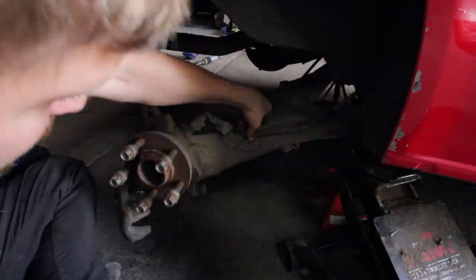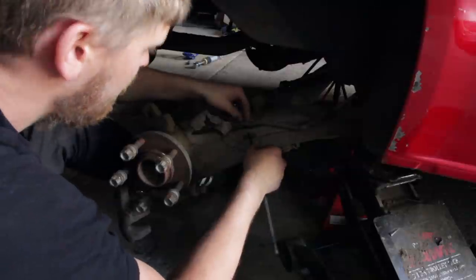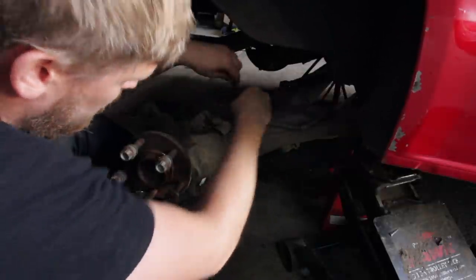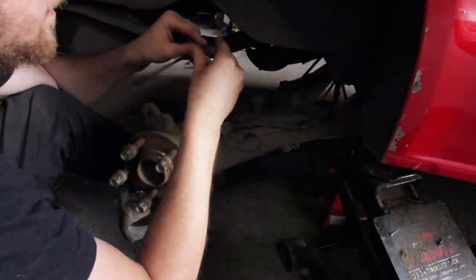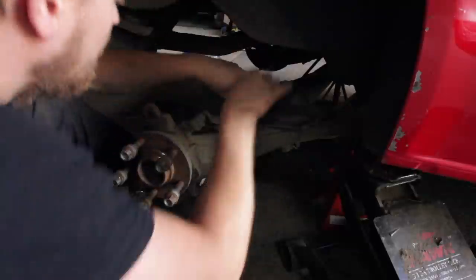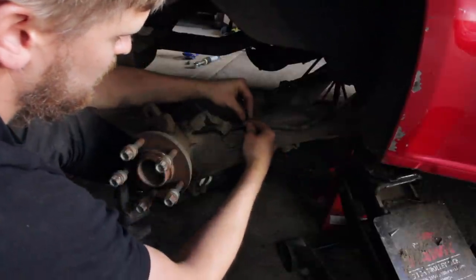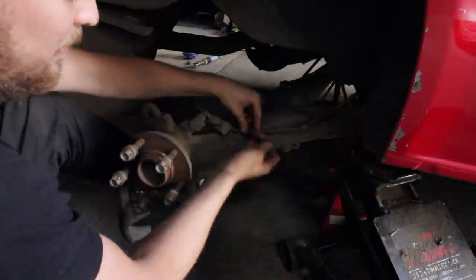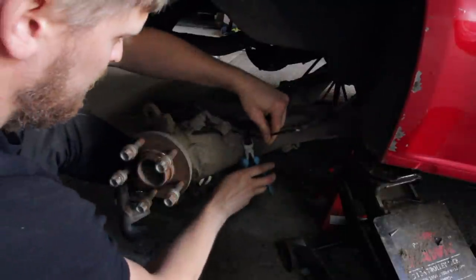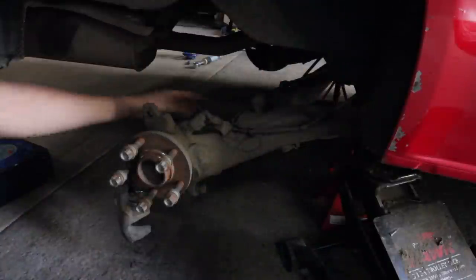That top clip hole is absolutely done, so we'll use a cable tie instead - bend the end, feed it through the holes, and make sure the ABS line is well away from the top of the arm so it can't get caught on the chassis as we go over bumps. It took about two minutes - it's worth doing.